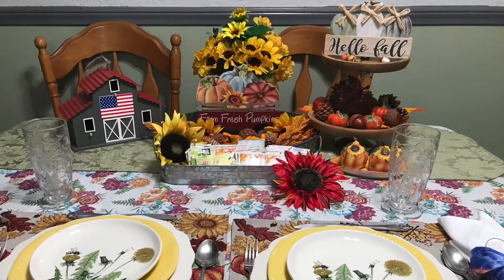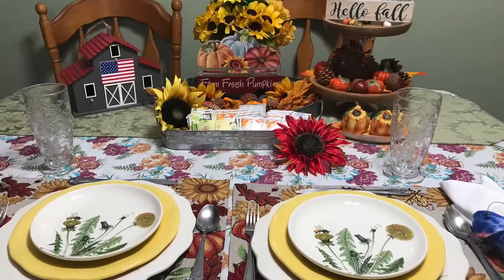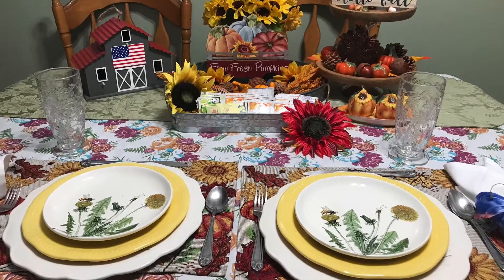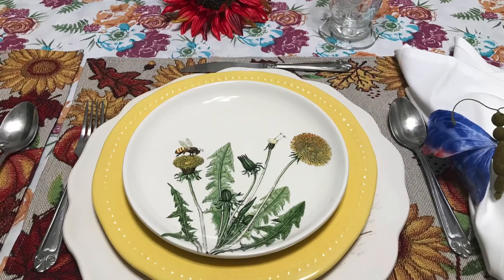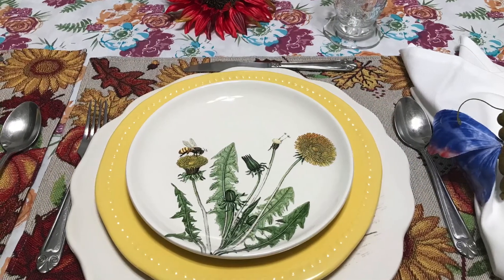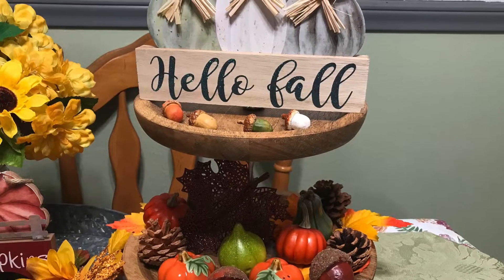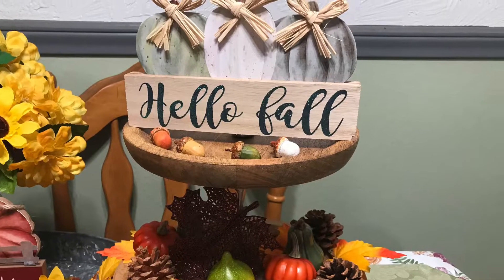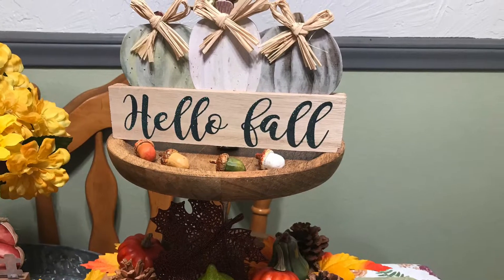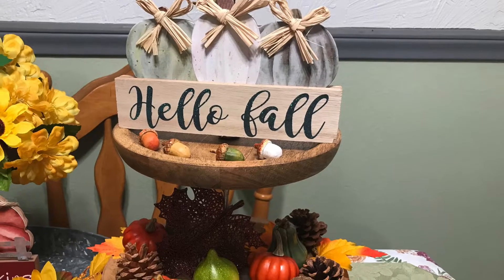I really enjoyed joining in on this, Annette and Ellen. So please, if you do this again, please invite me — I really did enjoy joining in. Now, this is still some of my fall decorations — Hello Fall — and all the little accessories that I have bought this year and last year. I've mixed them together and it's a little bit of everything.